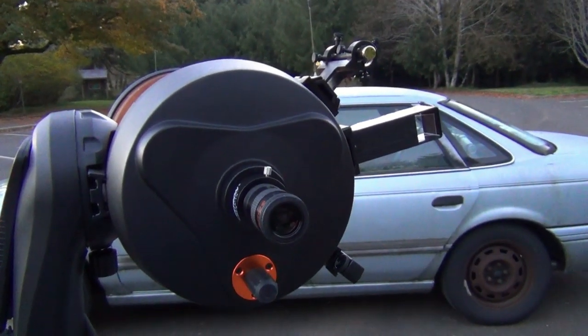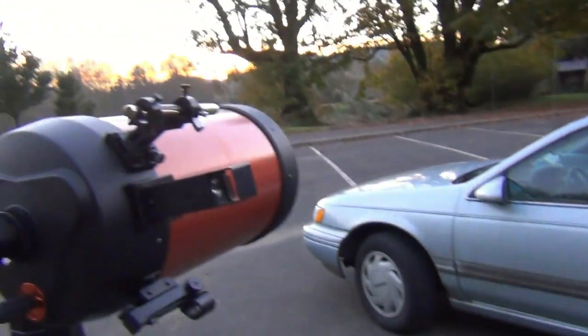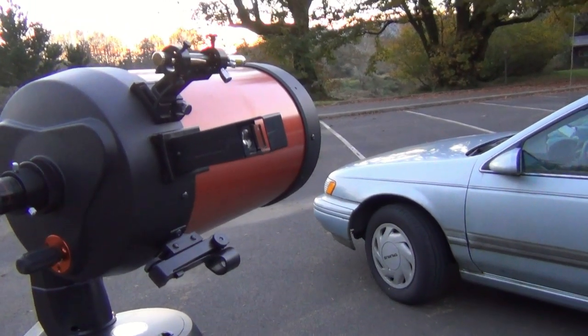Back here is the seeing end — more optics. We've got a sweet setup. We need — let me see — we've got three different finders.